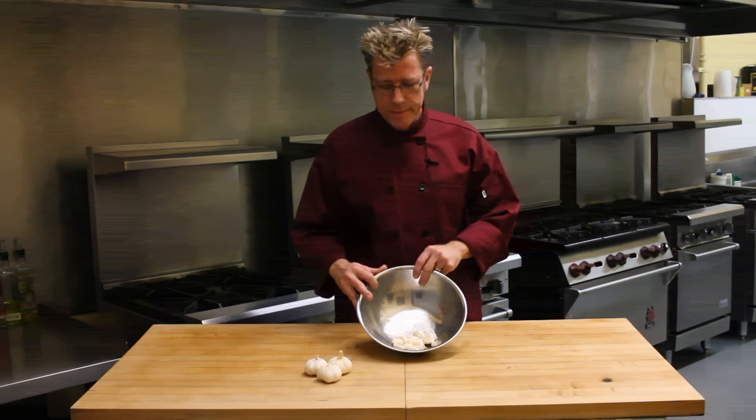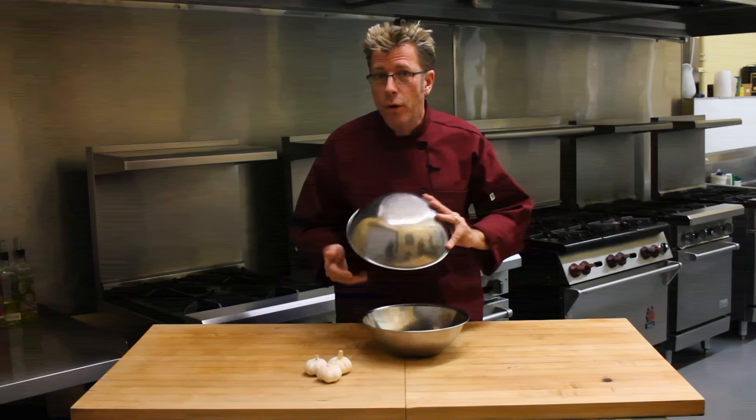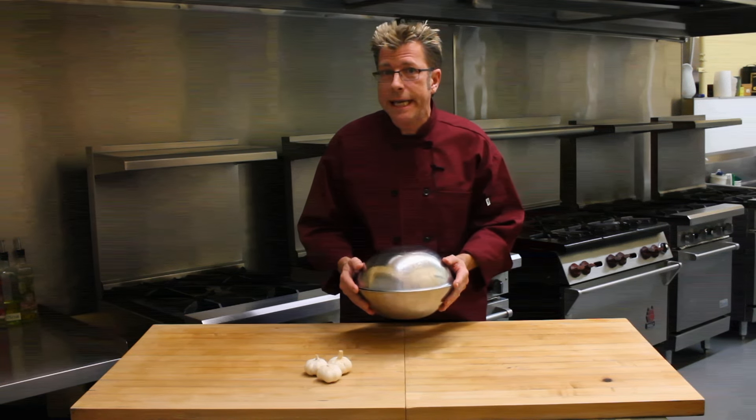Take some garlic cloves, separate them, put them into a bowl, take another bowl, turn it over, hold them together really tight and pretend you had a lousy day at work. A little aggression therapy and shake it. Here we go.